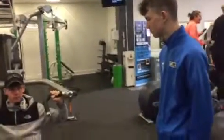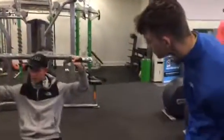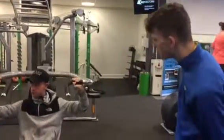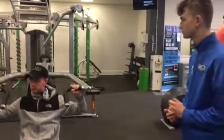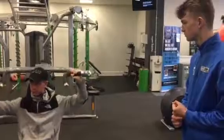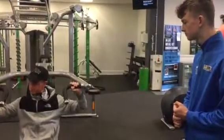Nice and low. Slow down. How is that for you? Is it going to be alright for later? A few more of them — never lock them out. A little bit of a break. A few more. One more.